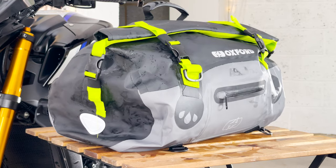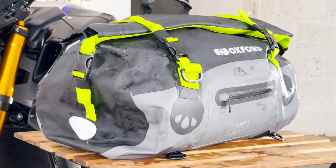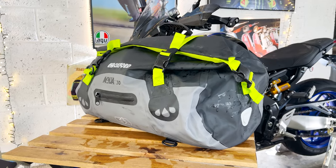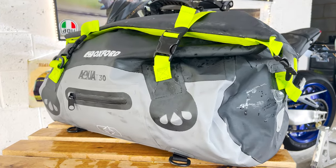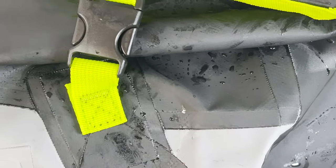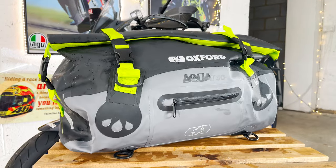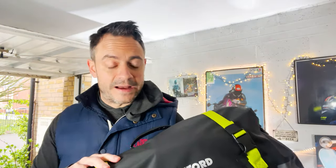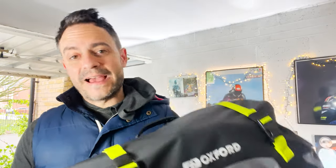The Oxford Aqua T30 Roll Top Bag is a really well-made piece of kit. Promptly delivered by Sports Bike Shop, straight out of the box this bag just comes across as really good quality with welded seams throughout, promising to be 100% waterproof. In this video we're going to see exactly what you can fit inside the Aqua T30, simulate a camping trip and a couple of overnight stays, look at the build quality and see how waterproof it is, then see how it looks and how secure it is when fitted to my MT-9 SP.